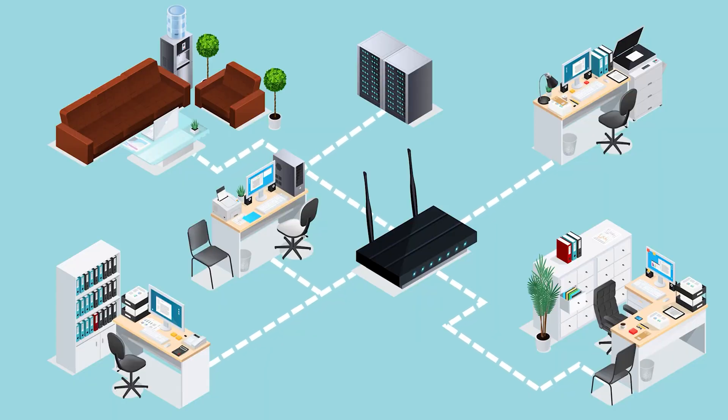Your router already connects everything in your home, which makes it the perfect place to install a VPN. Once it's set up, every phone, TV, and console on your Wi-Fi stays protected automatically. You don't have to think about extra apps or device limits ever again, since using a VPN on your router only counts as one device.